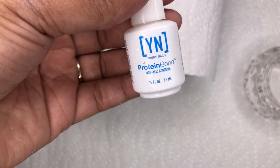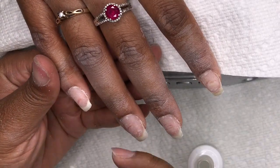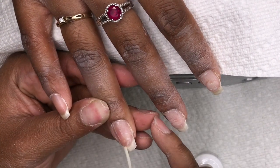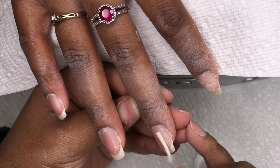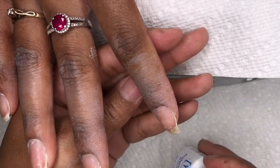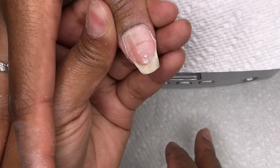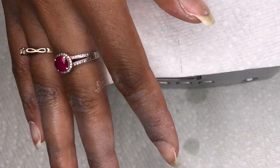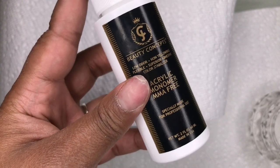Once I'm done with that, I'm going to take a buffer and lightly even out the surface just a little bit more. Then I'm going in with my protein bond and putting that all over her nail — I do two coats of it, though I don't show both coats in the video. If you're wondering why her fingers have that white residue, I did a soak-off on her and that's what's left.